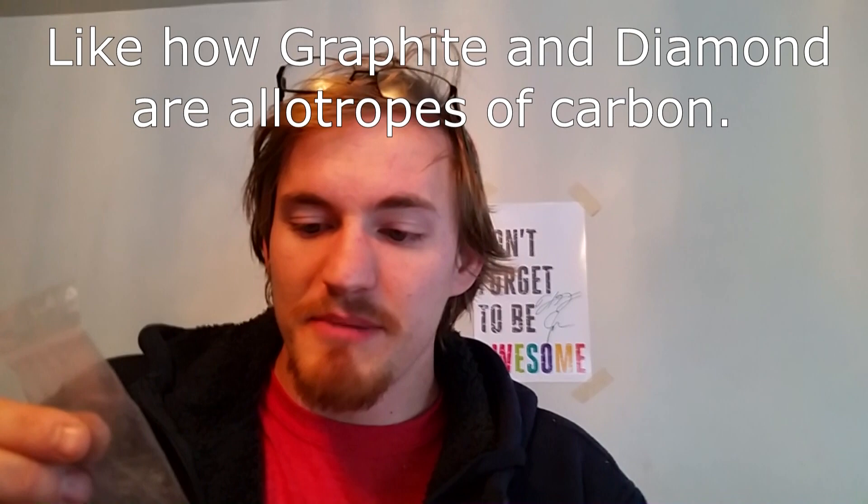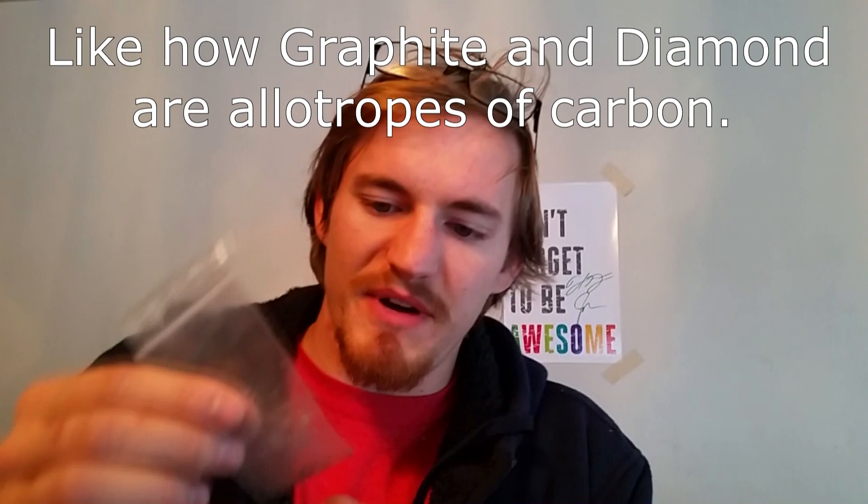Hi everyone, welcome back to Cody's Lab. I have here some gray tin, which is an allotrope of tin — a non-metallic form where it's elemental, but converted from white tin, the metallic form that's bendy, to this form which is very brittle and kind of acts like a ceramic. It has large crystals, is slightly more expanded, and is a dark gray color.